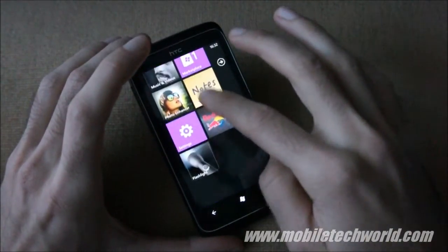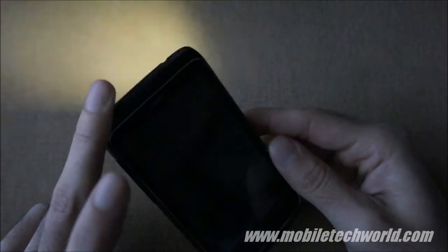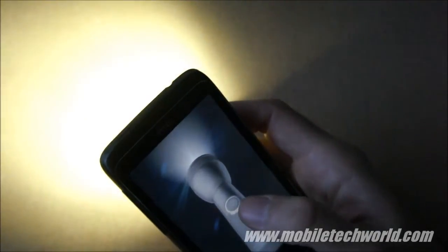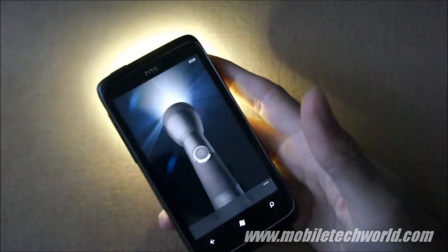You also have a nice little flashlight application, which is identical to what's on HTC's Android devices. It has three different intensity modes and an SOS feature just in case.